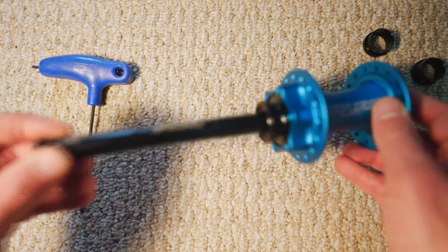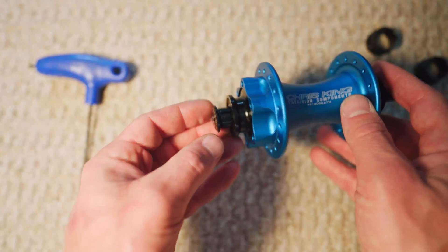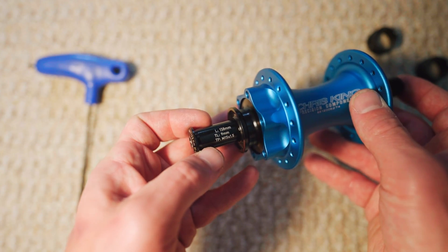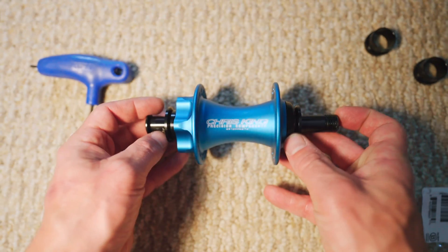Now with a 15 millimeter fit, that's going to be perfect for my 15 millimeter hub. Thanks for watching, hope you enjoyed the video.